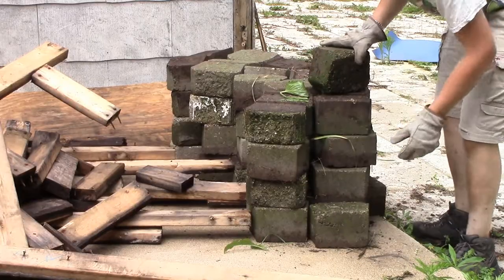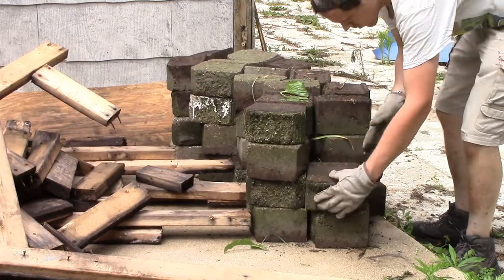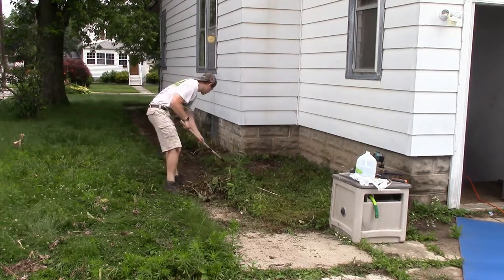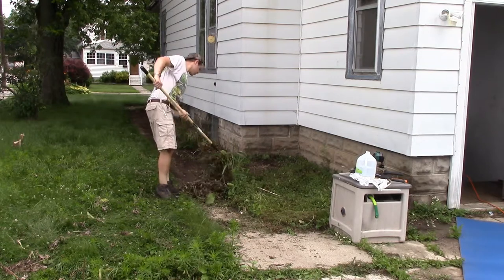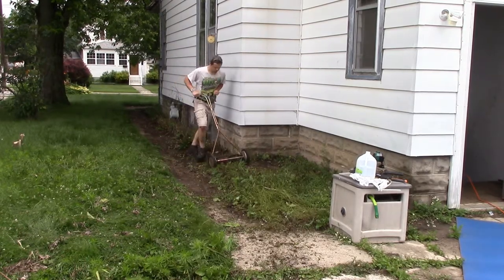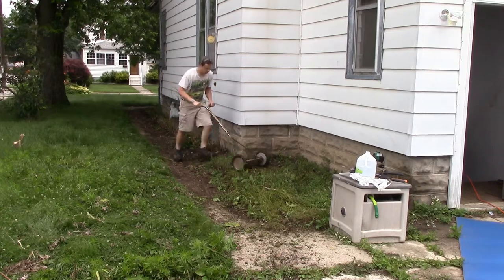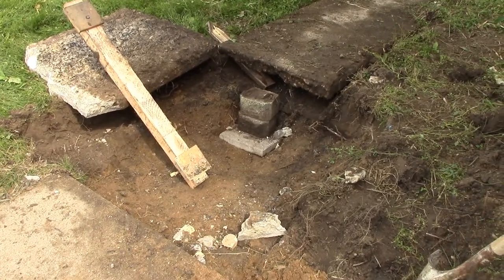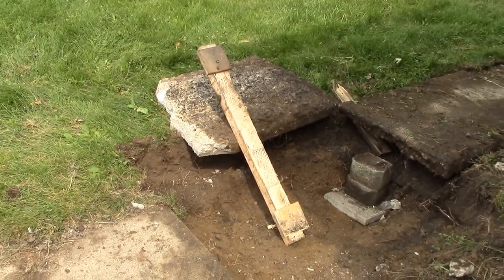So here I am just pulling them out from alongside the house. I get what the idea was — they wanted to raise the dirt so the water wouldn't come into the basement, but the sidewalk still sloped towards the house so it really didn't help things at all. I'm not sure how well this is going to turn out on camera, but I got one sidewalk square knocked out.